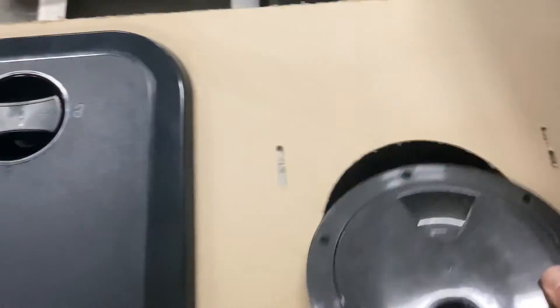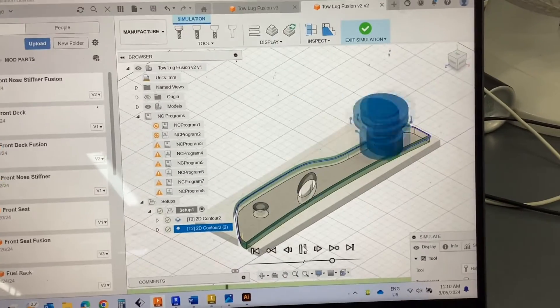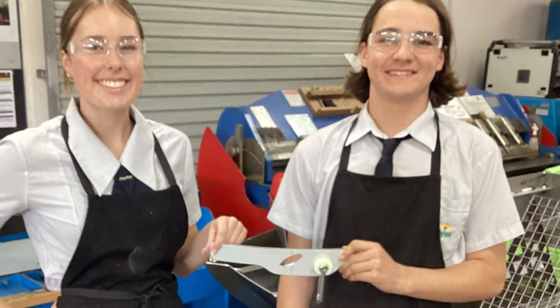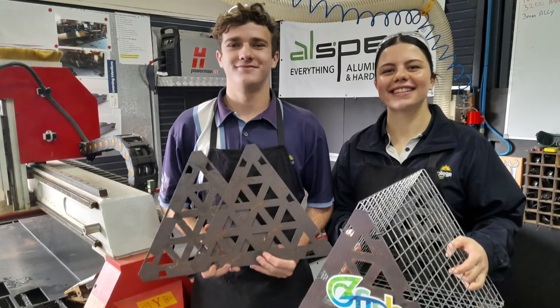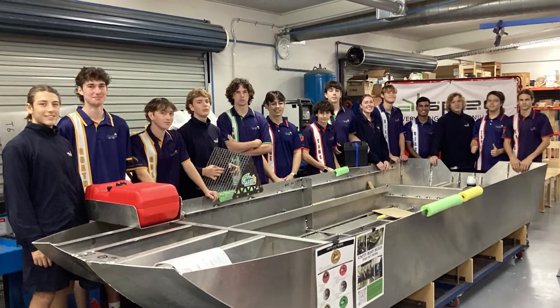Unity College would love to thank Ulspec Aluminium, CNC Marine and Graze Marine, who have been amazing in supporting this community-based project. If you'd like to know more about the earlier stages of the project or the intended use for the vessel on completion, please check the description for links to other videos in relation to this project.